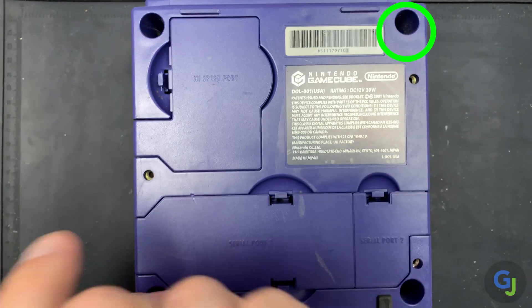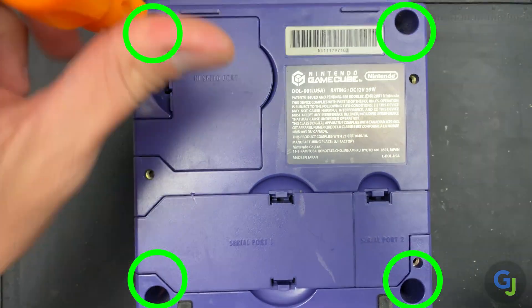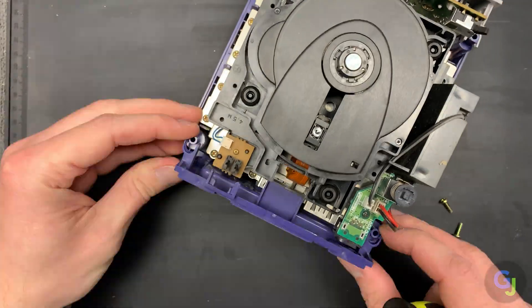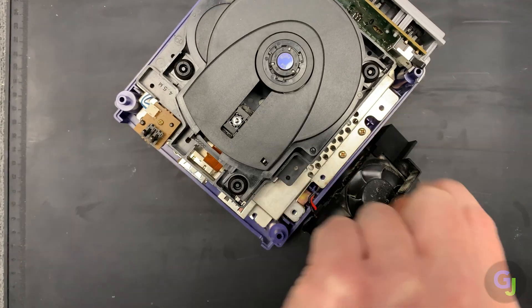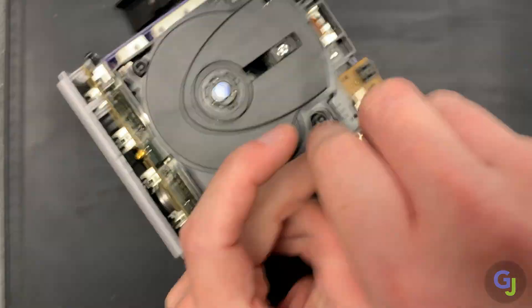First, start by taking out the Gamebit screws on the bottom of the console — there are four to be exact. This lifts the top of the housing off so you have access to the inner shielding screws. There are a lot of screws holding the top shielding in place, so start on one side and work your way around. I like to start on the side with the fan assembly and work clockwise around the unit until you get to the front.